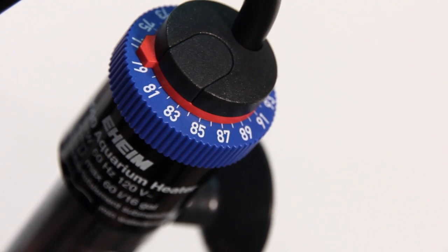Thank you so much for watching. If you have any other issues with your Eheim Jager heaters, feel free to contact Eheim support directly.